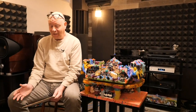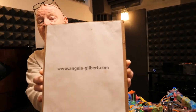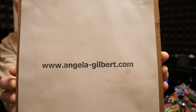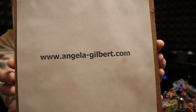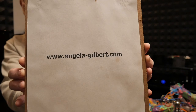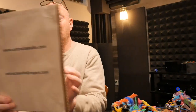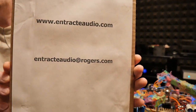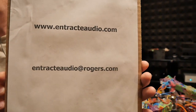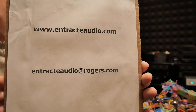I am delighted to announce that I have found the piece of cardboard that tells you where to ask questions. Angela-Gilbert.com is a great place to get more information or to ask questions via email. If you want to ask questions specifically to me, my website is untrackedaudio.com and my email address is untrackedaudio at rogers.com.